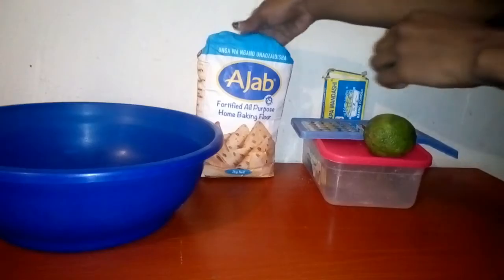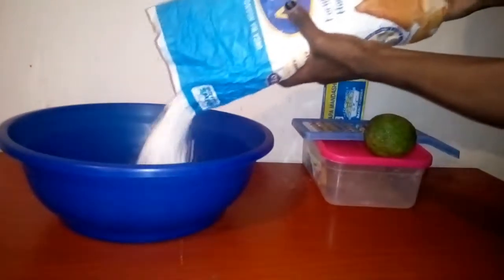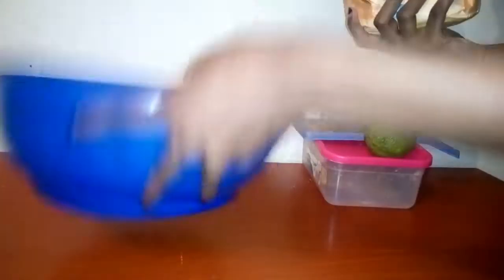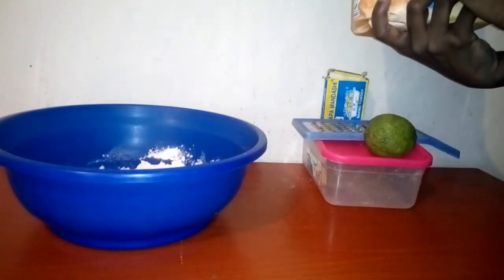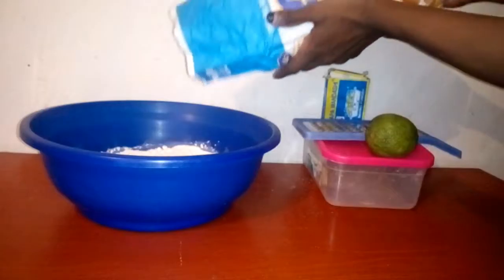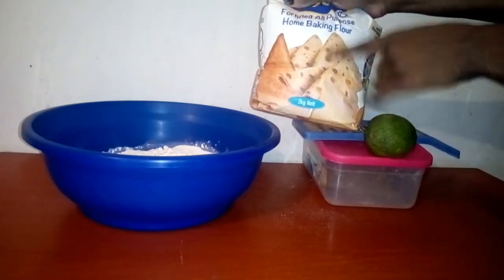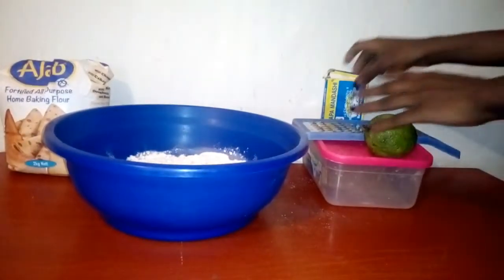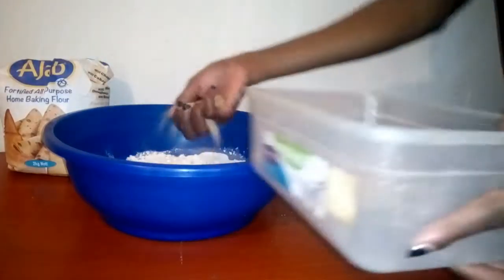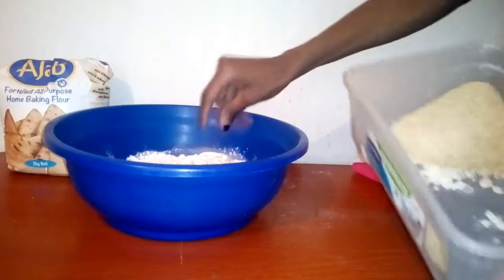I'm just going to use my eyes to measure — if you're African you know what I mean. I've used about half of this flour. Then I'm going to put some sugar — you put sugar according to how sweet your tooth is. That's a handful of sugar, going to add another handful, and that's it for me.